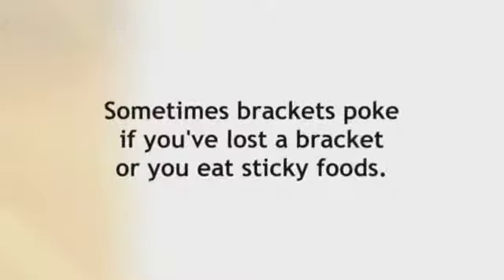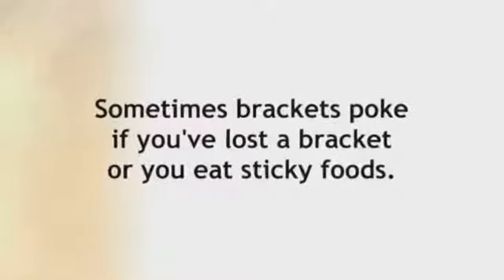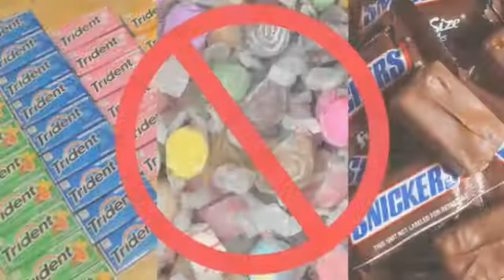At times, wires poke your mouth. The good news is it can be a sign you're making progress. But it can also happen if you've lost a bracket or the wire got stuck on something sticky. So to avoid this, don't eat sticky candy, gum, or hard foods.